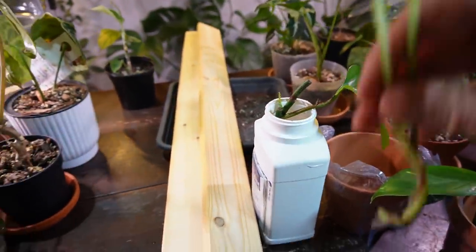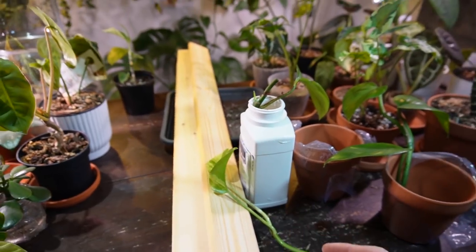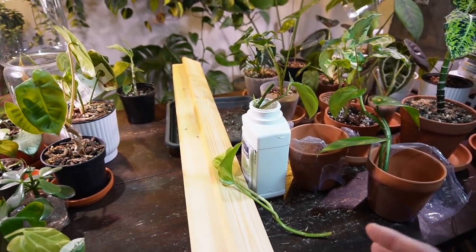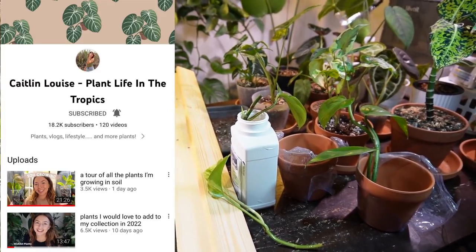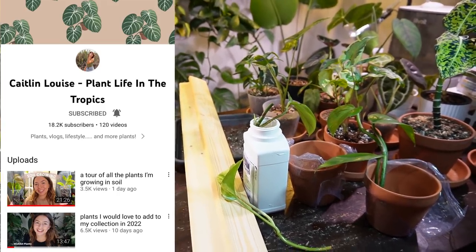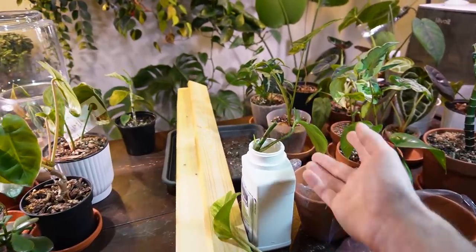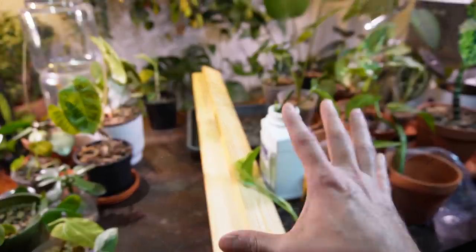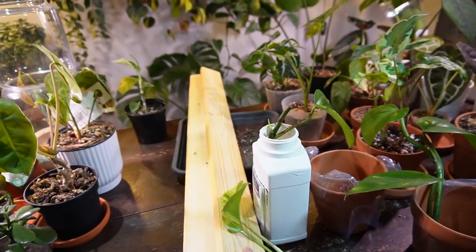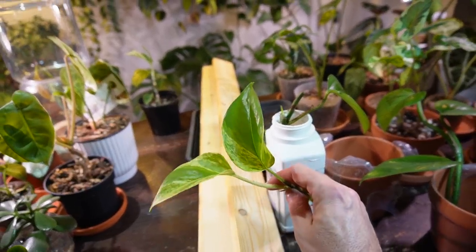And then here is a Marble Queen Pothos. I can't take credit for this idea — I actually got it from another plant channel, Caitlyn Life in the Tropics. She has a wonderful YouTube channel, you should go check it out. She has a bunch of different types of plants, Pothos being one of them, where she trains them up these wood planks to get these large leaves. I highly recommend checking out her collection — it's absolutely gorgeous.